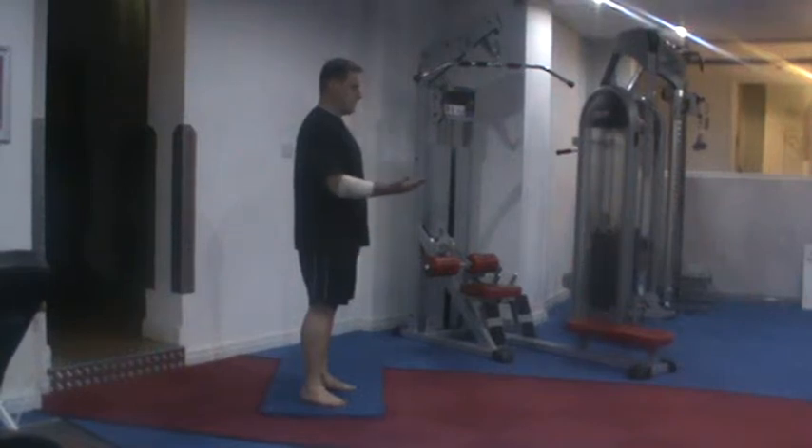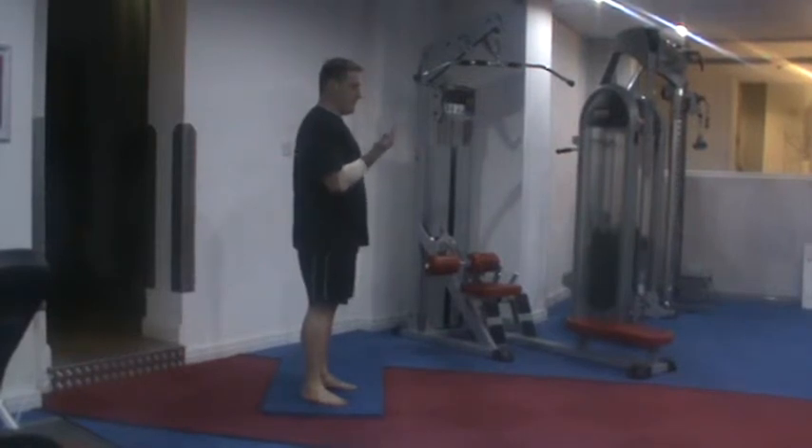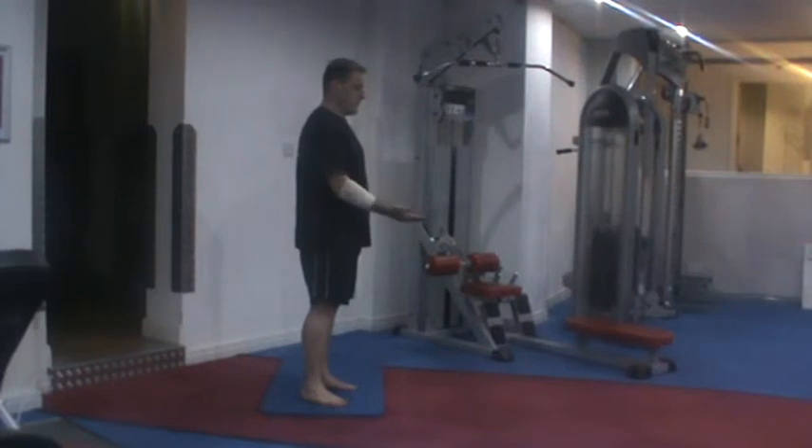Put your arm like so and gently bring your hand up roughly this far and slowly down roughly this far. If you're looking ultimately to build it all the way up and all the way down, just hold it for one second when you get to your maximum point of strain.